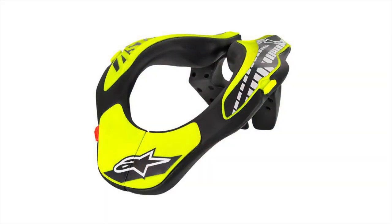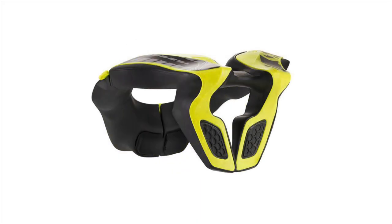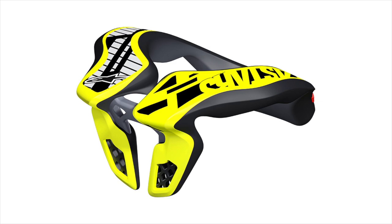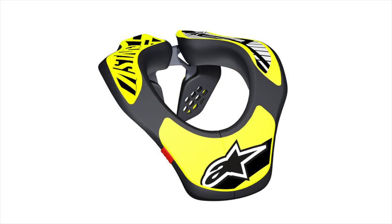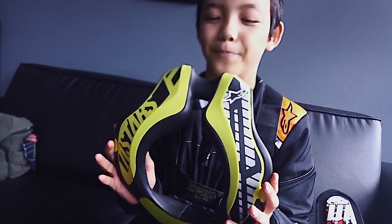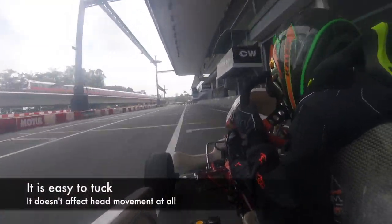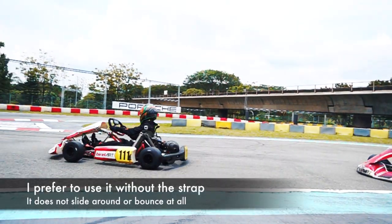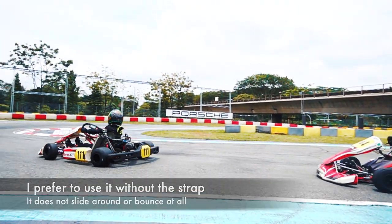The frame is made of a polymer compound. The internal padding is made of EVA foam. It is designed for kids from 8 to 14. It sells for about 120 US dollars. It weighs about 420 grams. You can use it with or without the included strap.